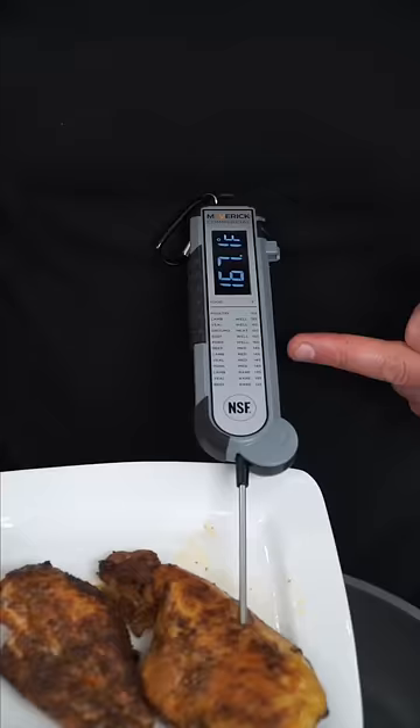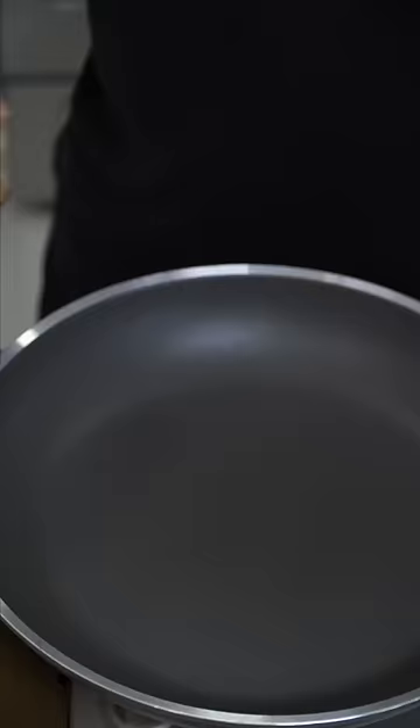When the chicken hits 165, let it rest. Whatever bread you use, make sure it can soak up all that flavor. I'm using sourdough baguette and toast.